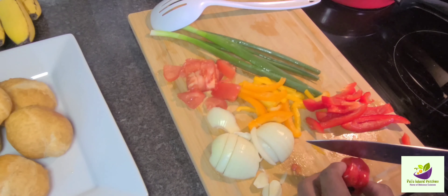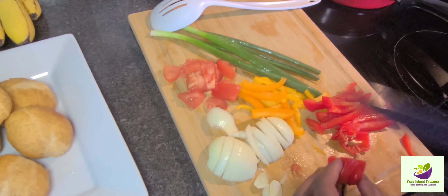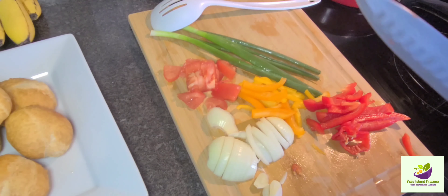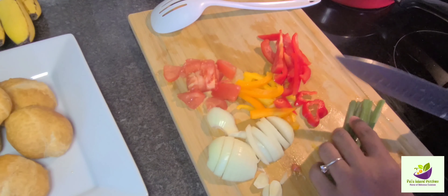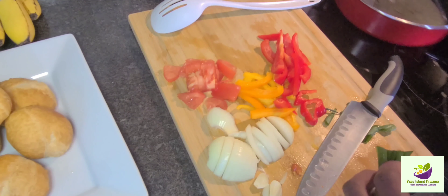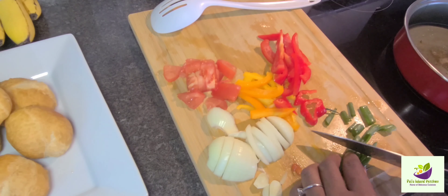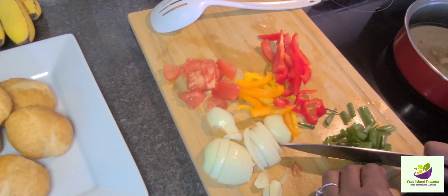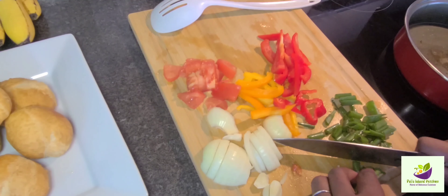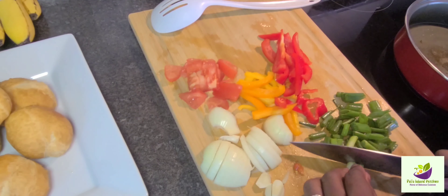Now I'm going to be cutting up some scotch bonnet pepper. I'm not going to be using all of this, just a little piece, because it's very hot. And now I'm going in with my scallion, aka the green onion. I already have my stove on medium. Meanwhile I am doing all of this, I have some johnny cake — fried dumpling — on the other side of the stove.